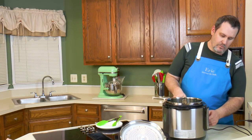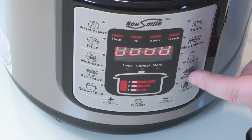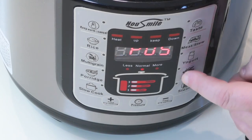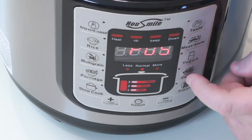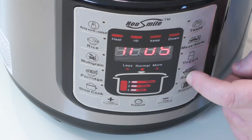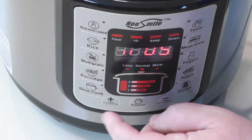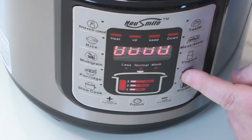We're going to play with the sauté setting because I have some meat here. I'm going to go ahead and hit that — it defaults to about five minutes. I'm going to bump that up. Let's go ahead and cancel, then set it to sauté again.